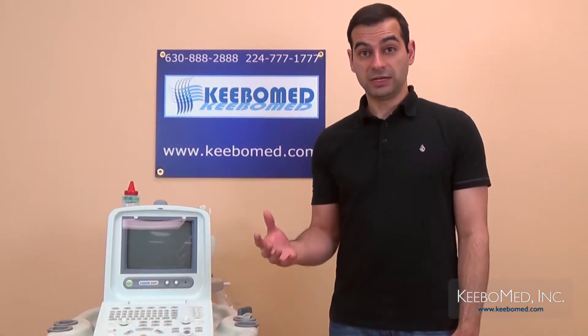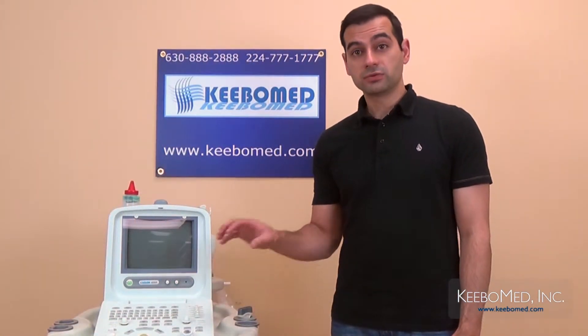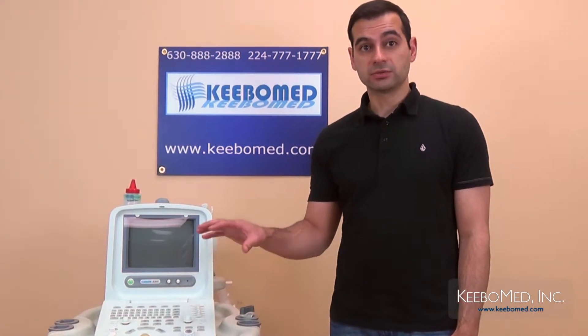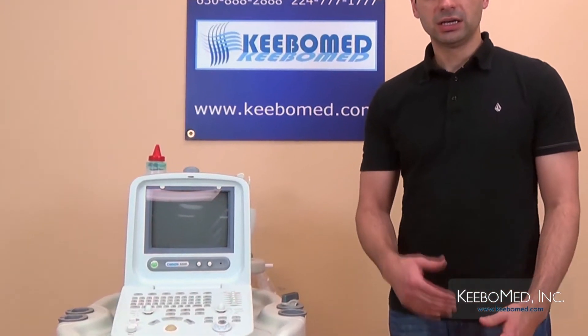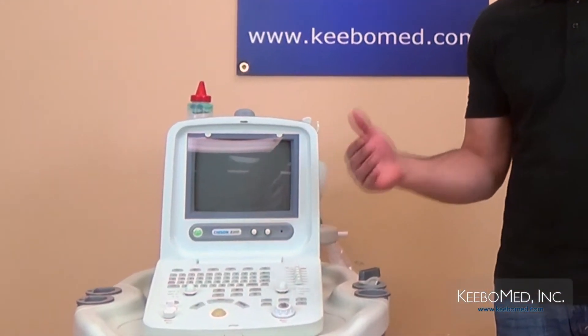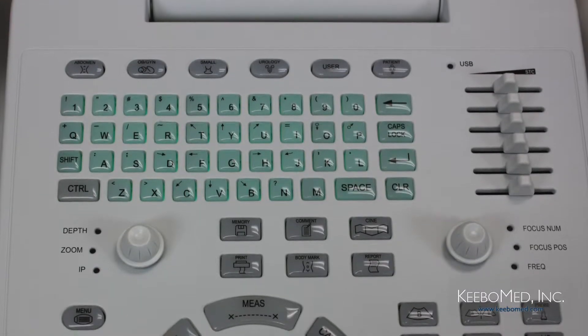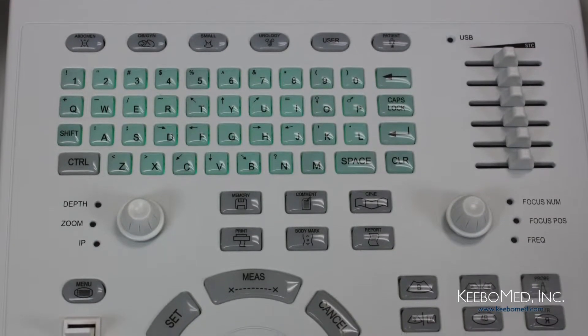Let's consider the advantages of the keyboard. Overall, the 8300 has an ergonomically designed keyboard. Its layout is arranged in an organized way, and this allows remembering where specific keys are very easily. It has multi-function knobs, STC slides, and one-touch keys.